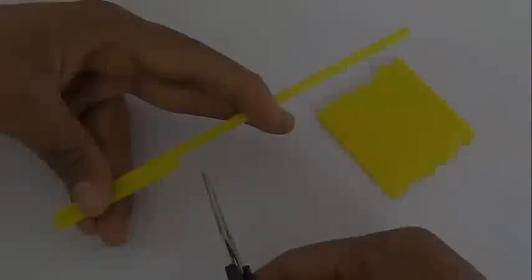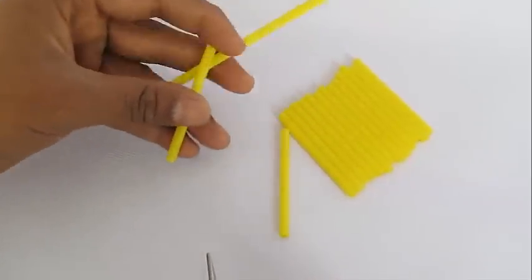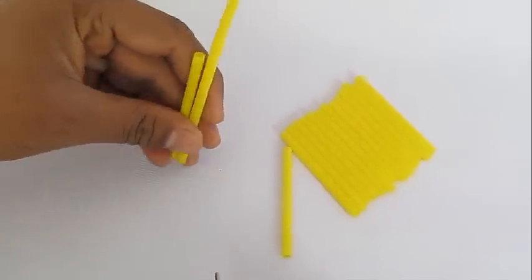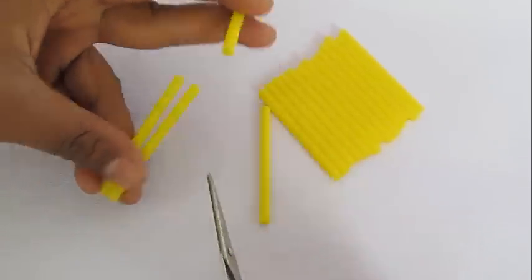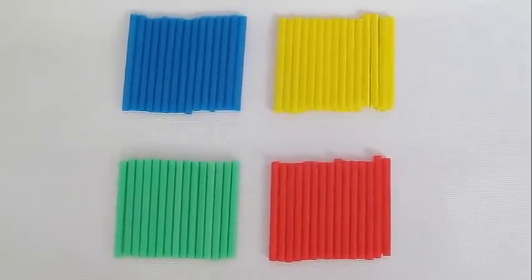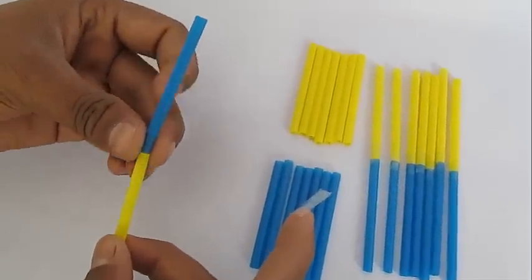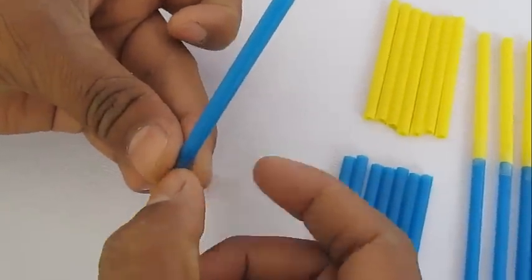DNA structure is double helical, and each unit is a nucleotide made up of sugar, phosphate, and nitrogenous bases. There are four types of nitrogenous bases, and hence we use four types of colored straws. These nitrogenous bases are adenine, guanine, cytosine, and thymine.